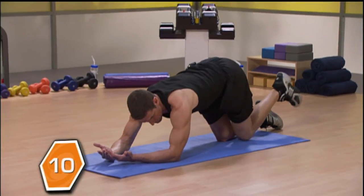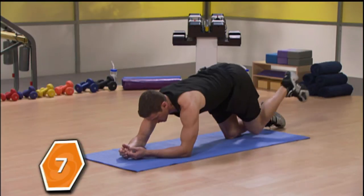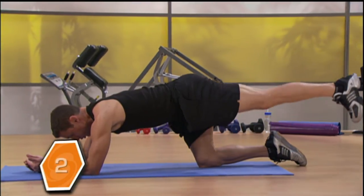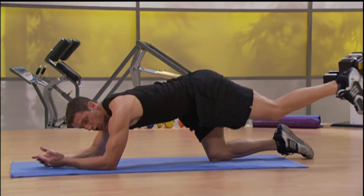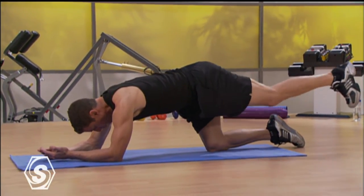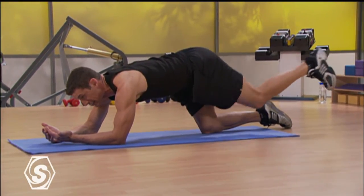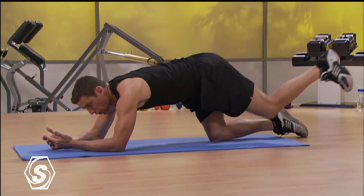Give me 10 reps. Then small pulses — make it really tight and small. Control the motion, very very small movement. Give me 10 pulses. Hold it all the way down.